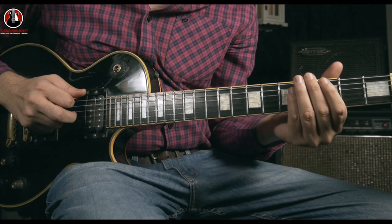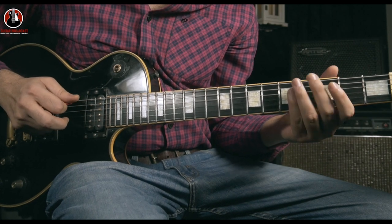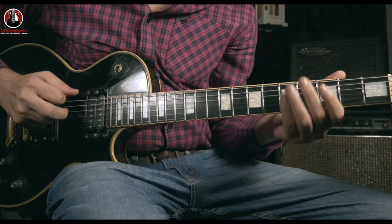This song is in drop D tuning, which means your E string is D right now. D, A, D. And mostly you'll be playing these three strings: E, A, D.